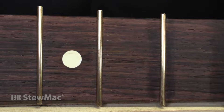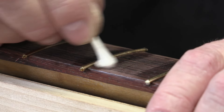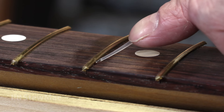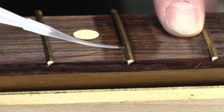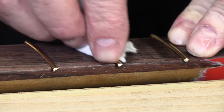Another method is to wick underneath frets that have already been installed. Wax off both sides of the fret, take the number 10 super glue, and just run a very small amount along the edge of that fret. And if you look closely, you'll see it wick underneath the fret into the slot. Sometimes it'll even come out the other side.